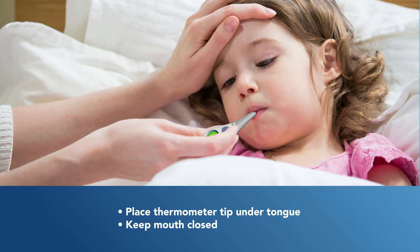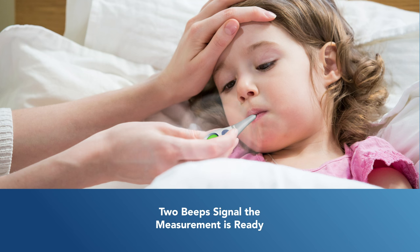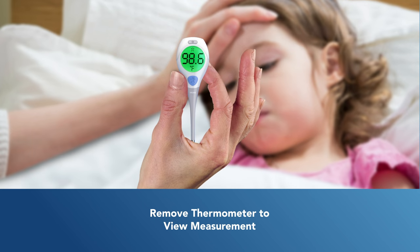For oral measurement, first place the thermometer's tip well under the tongue, keeping the mouth closed while the measurement is taken. The thermometer will beep twice when the measurement has been made. Remove the thermometer and view the temperature measurement on the display.